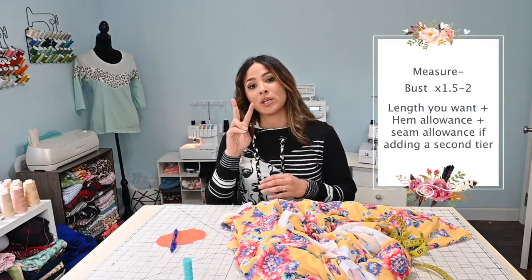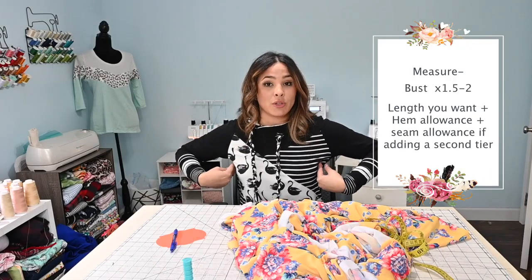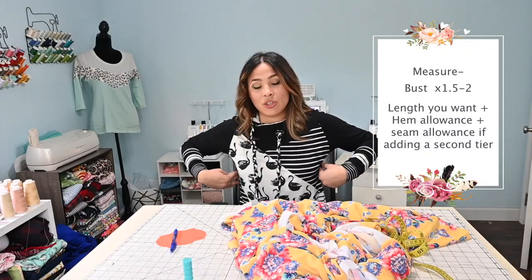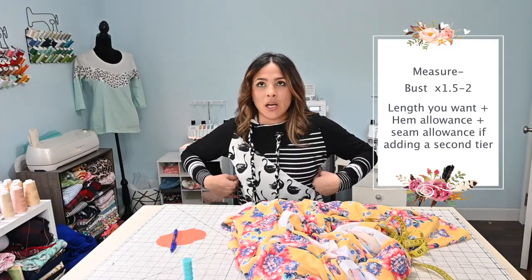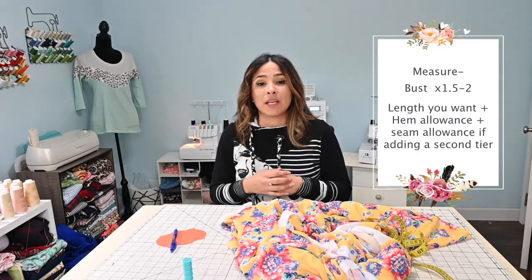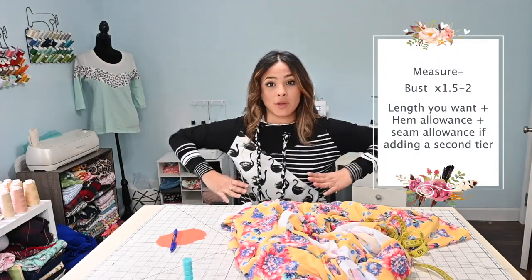Because I'm going two times, which means it's got to be a little bit looser, I'm not even going to worry about seam allowances. When you sew the sides, that's going to take about a half an inch on each side — anywhere from two to four inches total. But since I went double, I have a little bit of leeway. So that's what I'm going to do for the width.